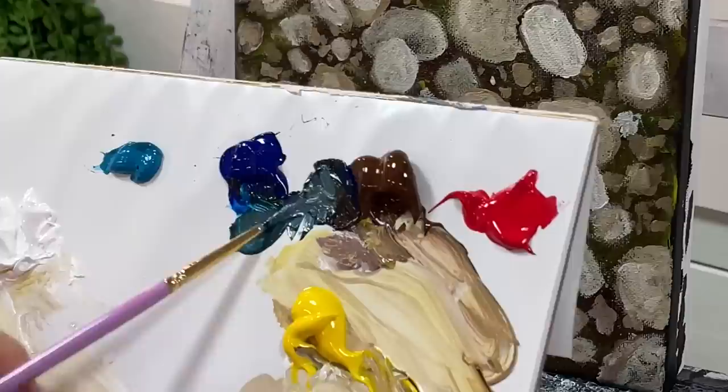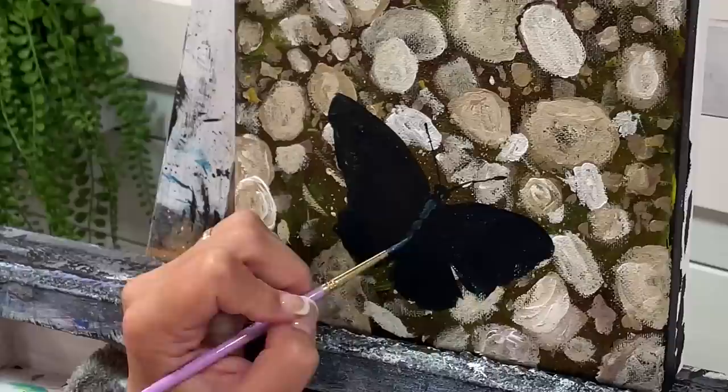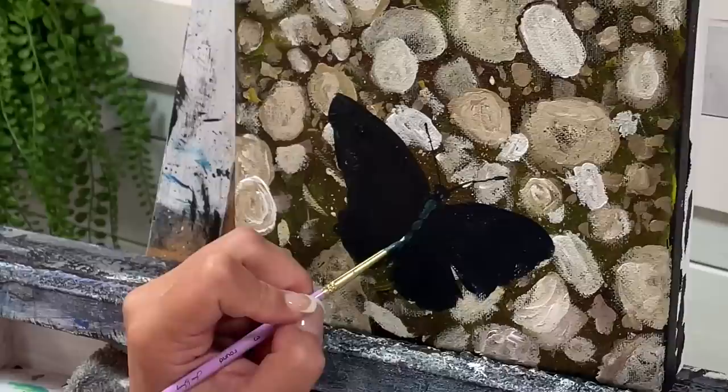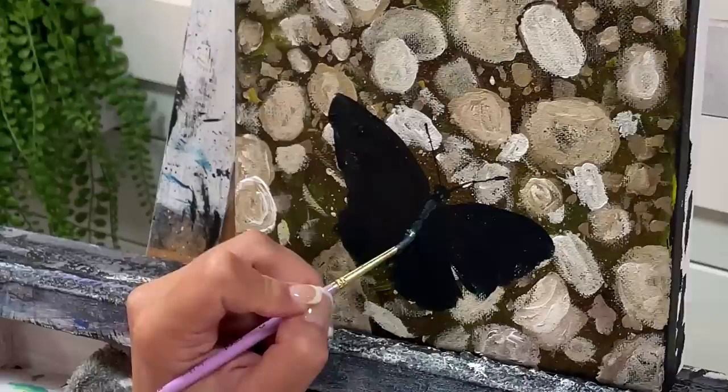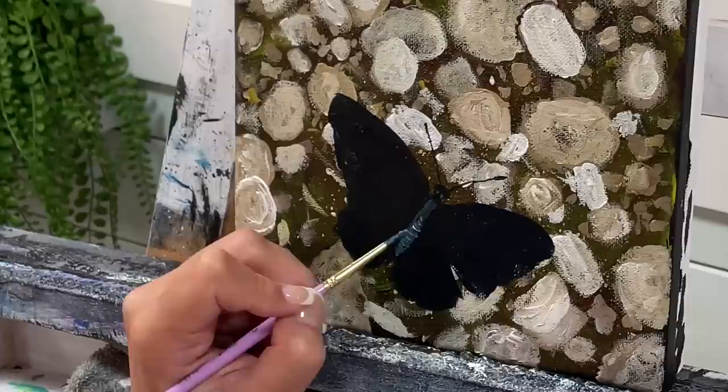I'm going to take a little bit of white mixed with burnt umber and phthalo blue so we've got a bluey-gray color, and add two little dabs and then wiggle in the center for the body — it has that sort of powdery texture and pattern to it. Then add a few little scoops for the body.